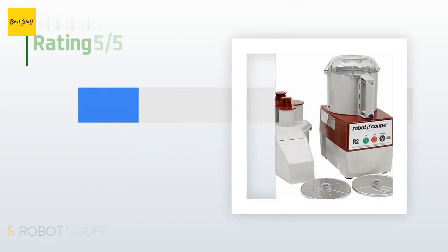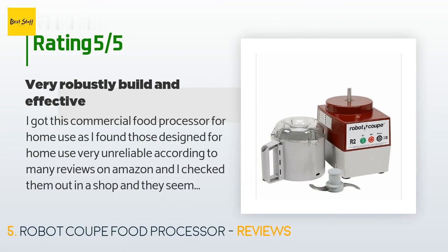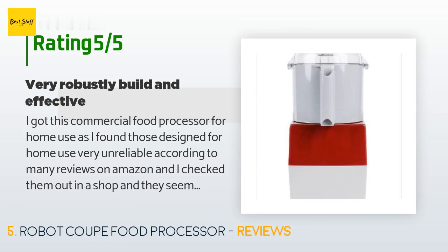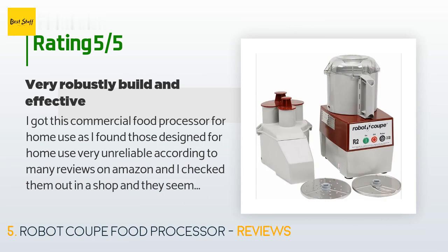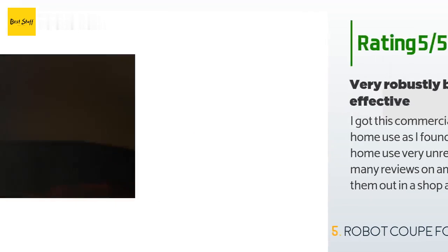This product is rated 4.5 stars from 37 customer reviews. A customer said: 'I got this commercial food processor for home use, as I found those designed for home use very unreliable according to many reviews on Amazon, and I checked them out in a shop and they seemed very weakly built. The slicing attachment — a continuous feed design — works very well. I sliced several pounds of mushroom and onion and its continuous feed design is lovely. I also julienned potatoes using a julienne disc I bought separately, and that's almost as good as hand cutting, with almost no juice coming out.'